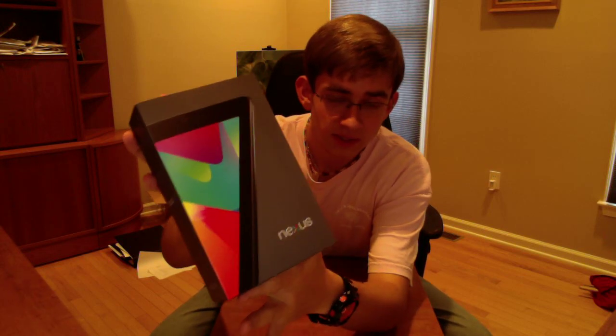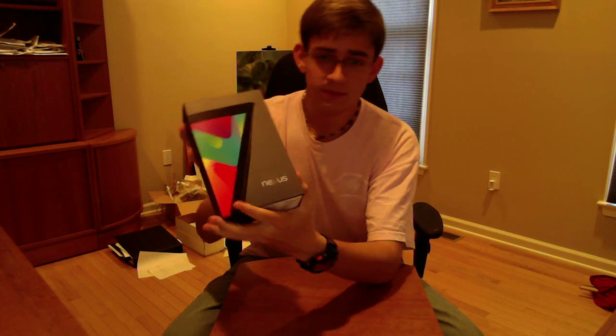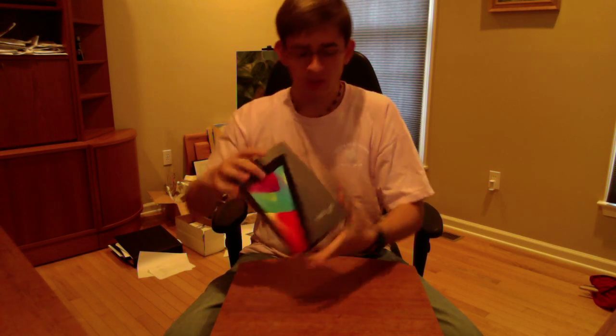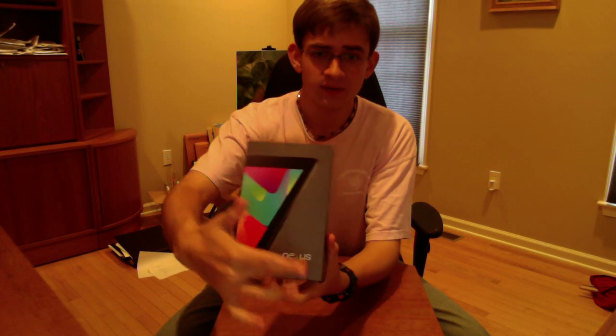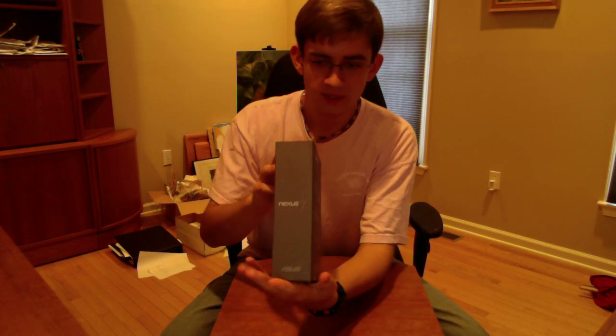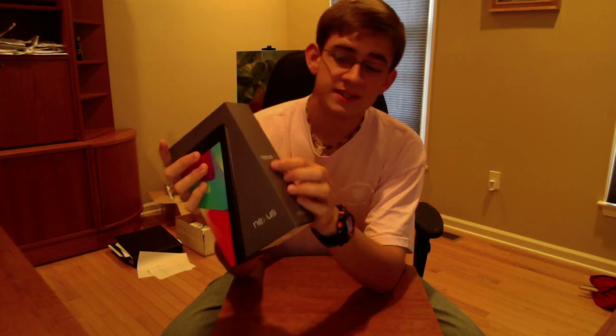So you have the Nexus 7 box here — got some serial stuff on the bottom that I don't need to bore you with. This is a 16GB model I picked up at Staples for $250, plus tax depending on which state you live in. The front shows the Nexus 7 right here and then the Nexus logo. On the side it says Nexus 7.